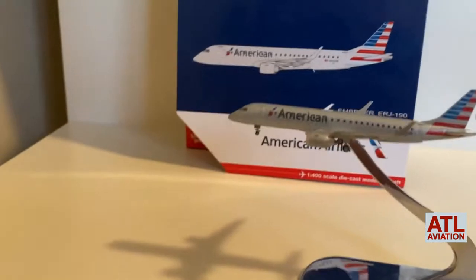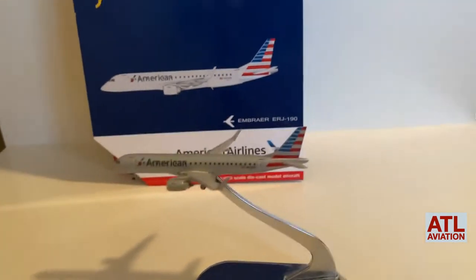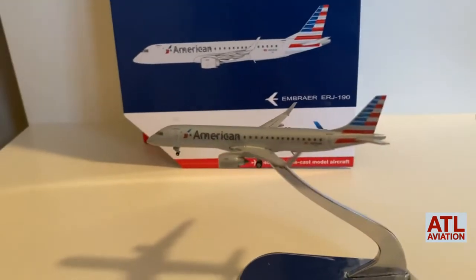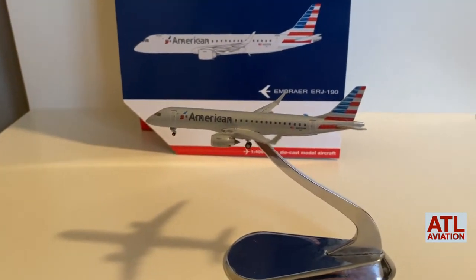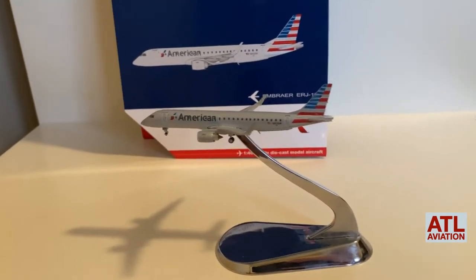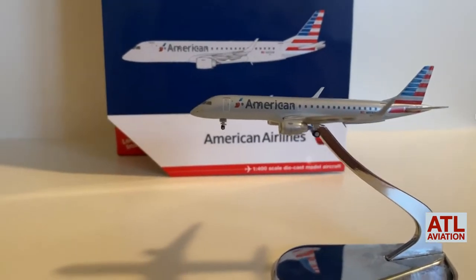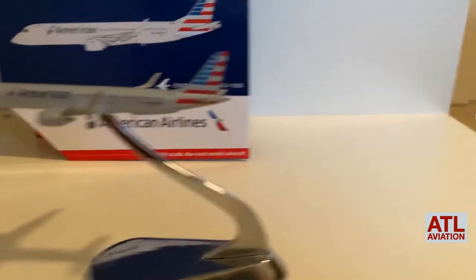I do not have any Embraers currently. I am planning on getting the December/January Gemini Jets releases of the American E175. We'll see if they haven't sold out — it's been about a week since they were released, so they might be gone already, but I'm planning on getting it.